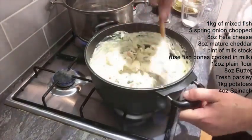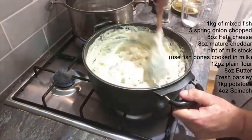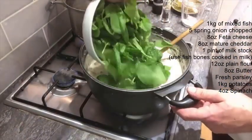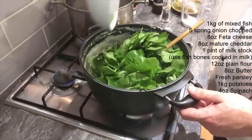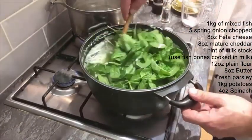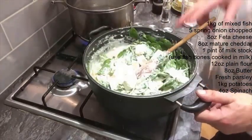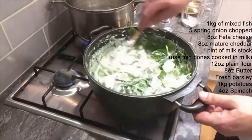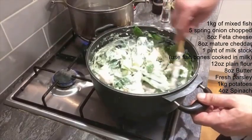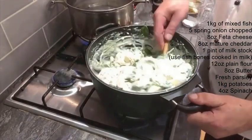So as you can see, that's pretty much our fish done. I'm going to add a little bit more milk — that goes in. Give that a little mix, then in goes our feta cheese, and we incorporate that as well. And that is that part of the dish done.